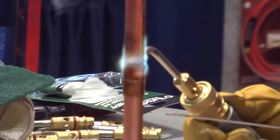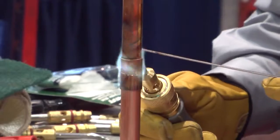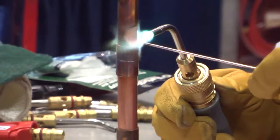As I move it around a little bit, I'm going to watch for the copper to start to turn color, and then I'm going to add the rod. By adding the Foz copper rod to the fitting, this will give you a good indicator that the copper is hot enough where it can actually start to braze.